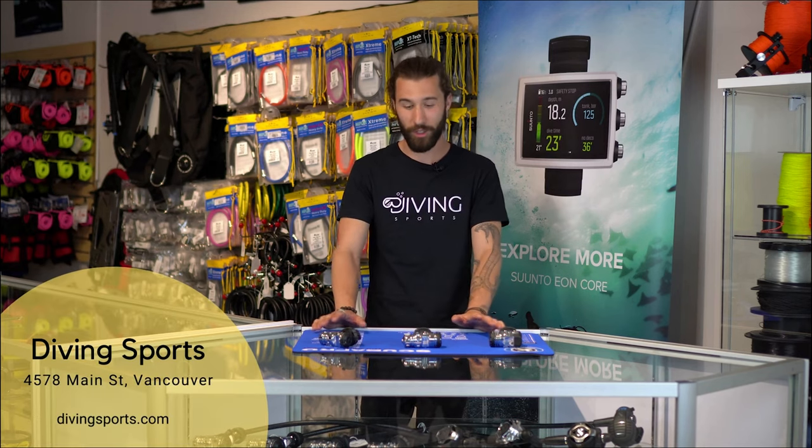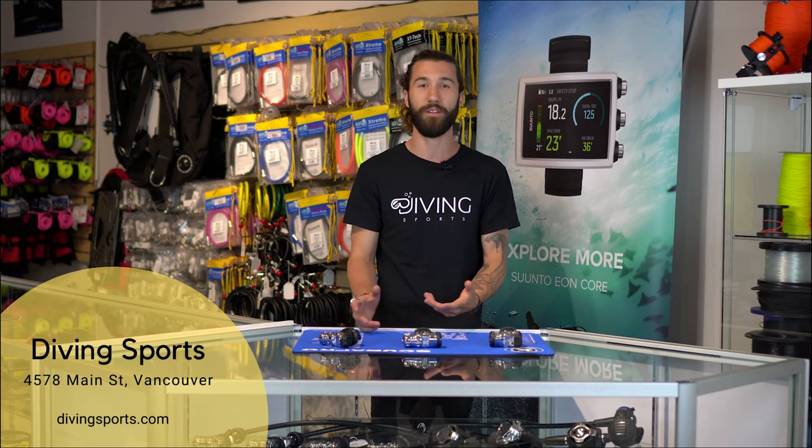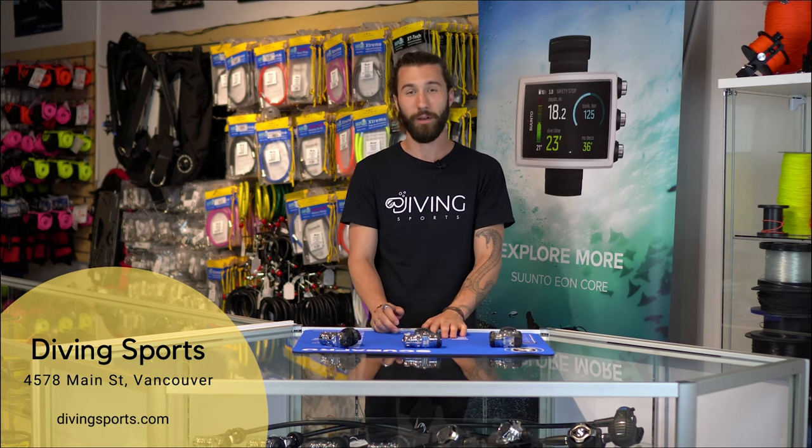So that does it for this video. We're going to make this a two-part video — one for first stages and one for second stages. So if you like this and you want to see more, subscribe for part two. Hit the like button, and comment if you have any suggestions of videos you want to see in the future. We're going to be making more scuba diving and free diving videos. We'll see you next time.